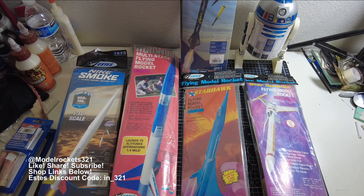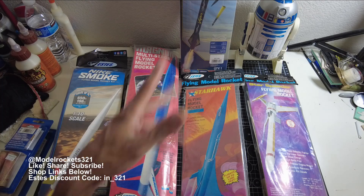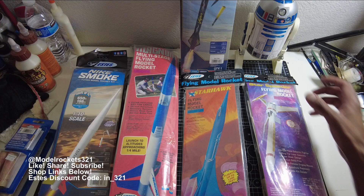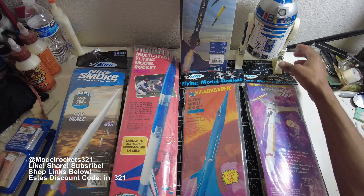Scale rockets are my favorite, but sci-fi and exotic designs are my next favorite, and sport models like the Star Hawk and the Vapor are definitely high up on my list.